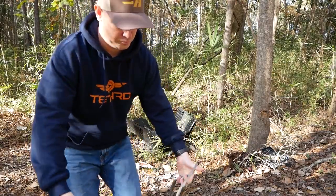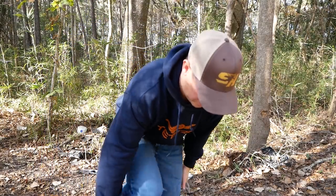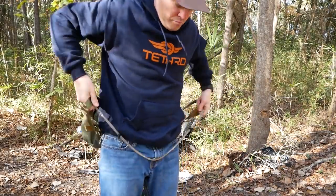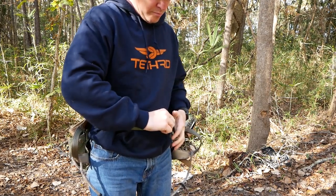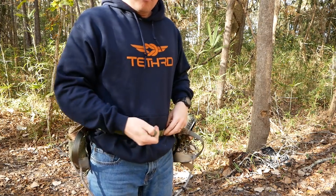Putting on the Mantis saddle is very easy. I like to hold the bridge in one end of the belt in one hand, then step through the bridge, grab the other end of the belt, and buckle the belt immediately. I like to tighten the belt down and hold it right around my waist. I always walk in with the Mantis saddle around my waist — I don't pack it in. Some guys pack it in, but I don't.